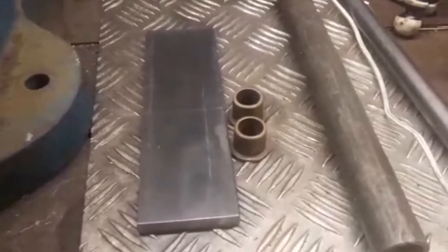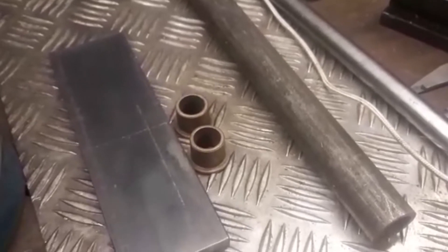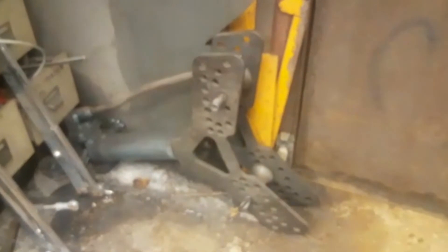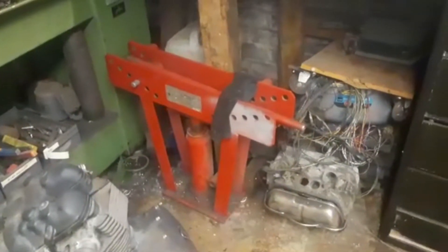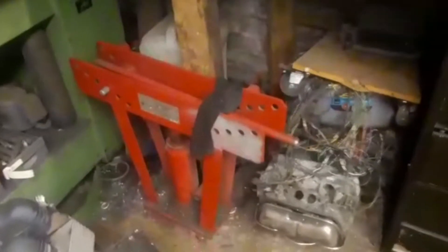I want to bend some tube which is a size I don't normally use to make a set of handlebars for the Triumph, but I haven't got a former that will fit in any of my machines. I normally use this big old staffer bender for making frames and to a lesser extent the old crusher that everyone's got - them 90 quid things that pretty much don't work unless you heavily modify them like mine's been.